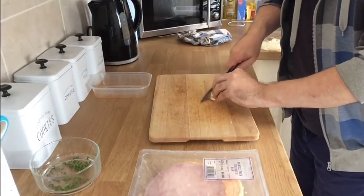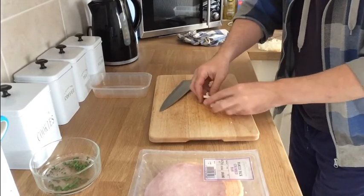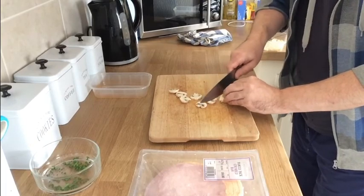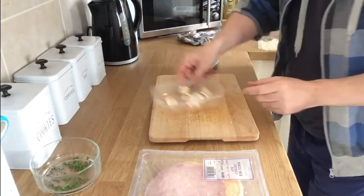Next, we're going to chop up our mushrooms. All we're going to do is slice them like so. We'll chop up about ten or twelve of them.